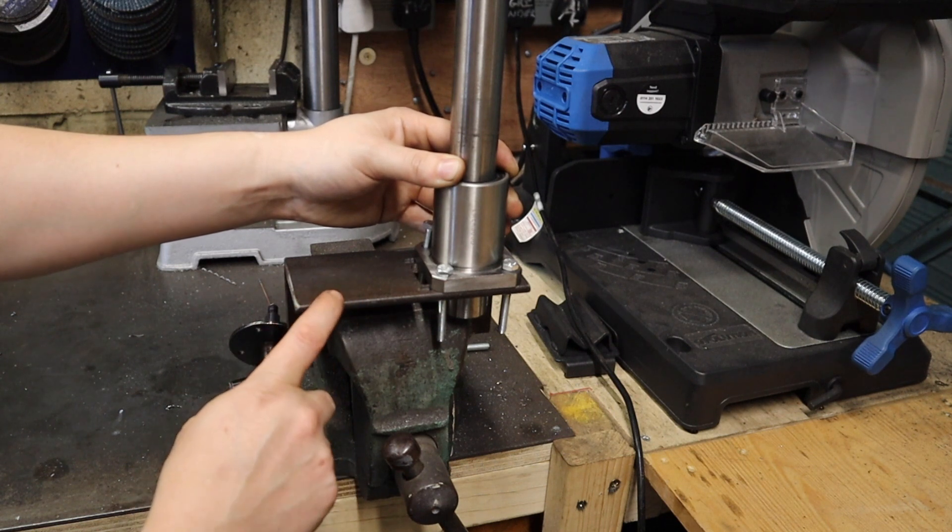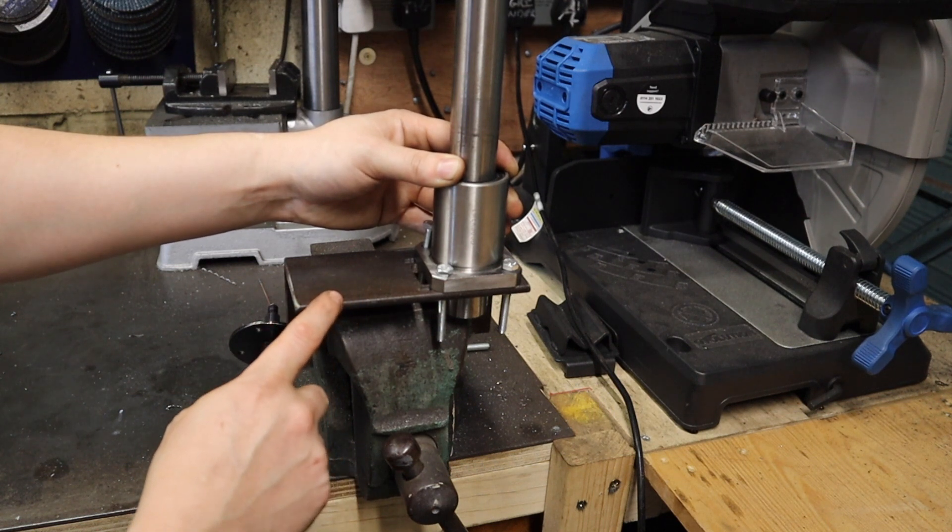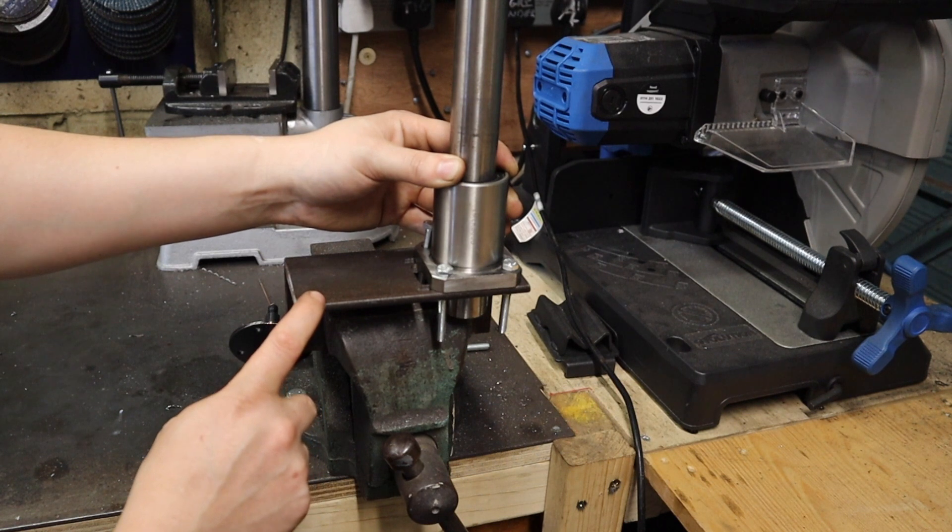So I now need to measure this and get a rough idea of how long I want it. Then the next thing to do is cut this down on the bandsaw and square it up to another piece of metal that I can weld to, and then we're about ready to attach this onto our head.